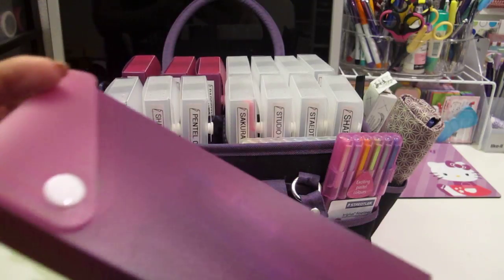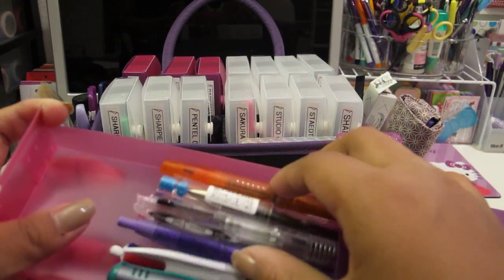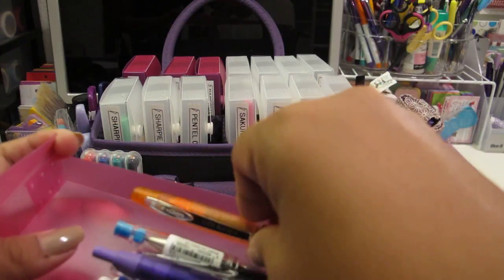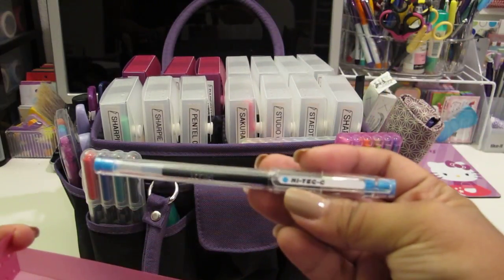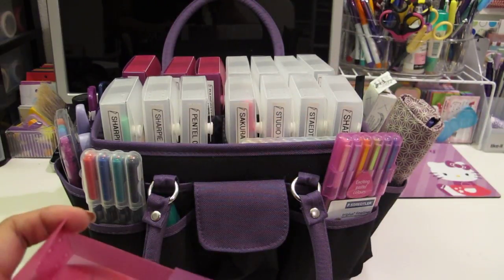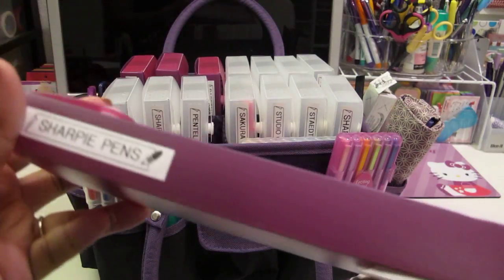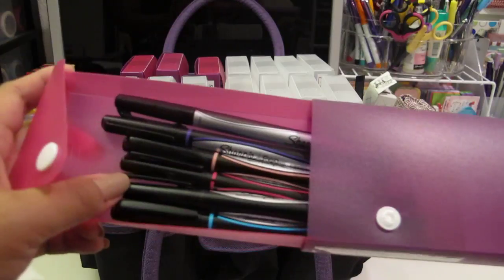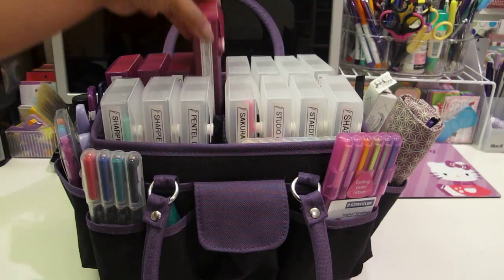And then I have just some random pens in here - mostly different color pens that I got from Morning Glory. I have a Hi-tech C, sort of like the Coletto but in pen form, in 0.3. It's super scratchy, not particularly my favorite. Sharpie pens - you guys are familiar with these. Some of these pens I got as gifts, so I try not to purchase too many pens myself.